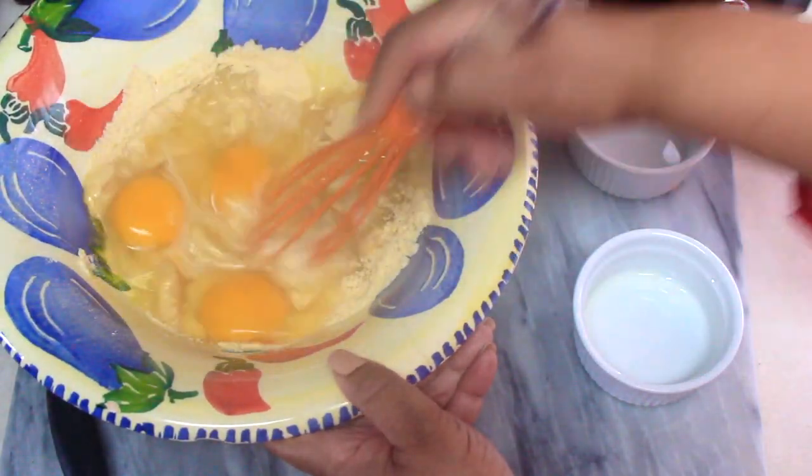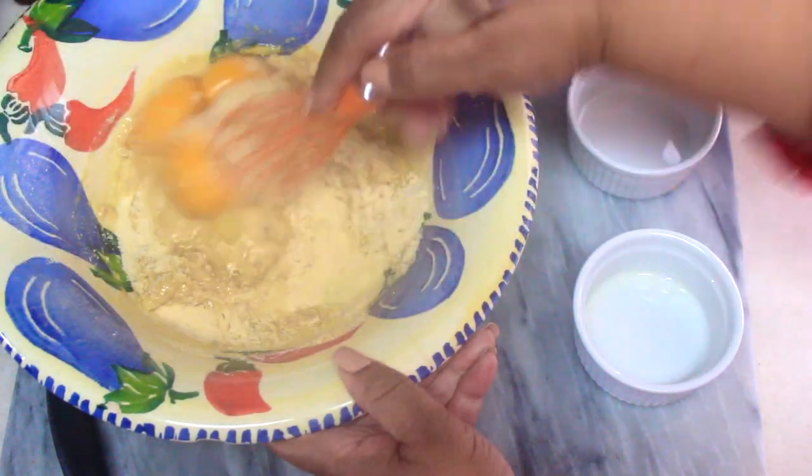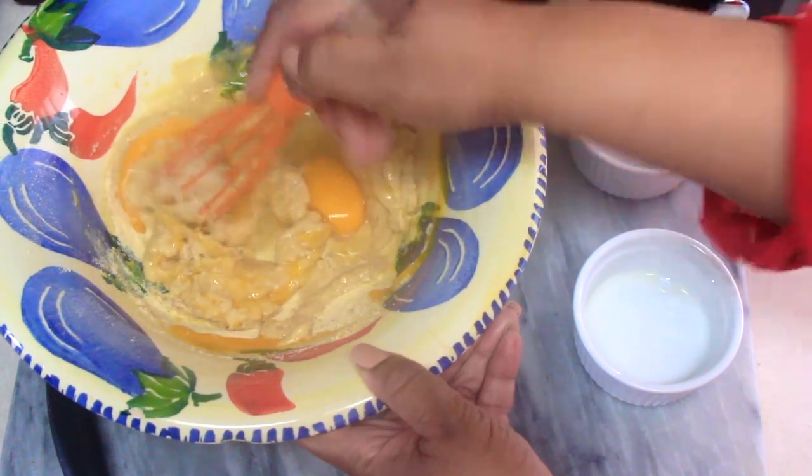Then go ahead and give the mixture a nice whisk just to get all the ingredients initially combined. We're going to go in later with an electric mixer, but this is a good start just to get things going.